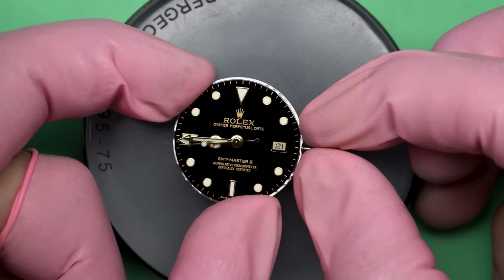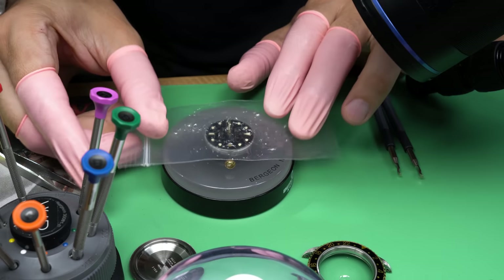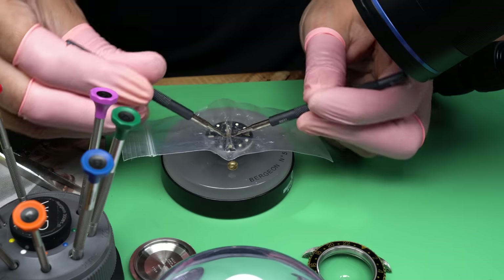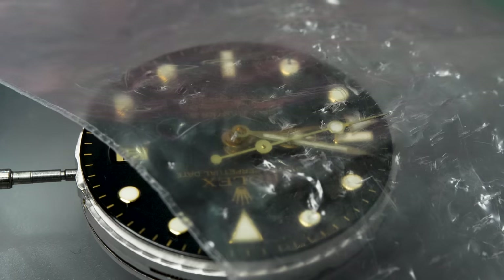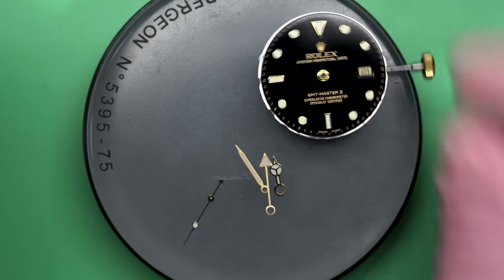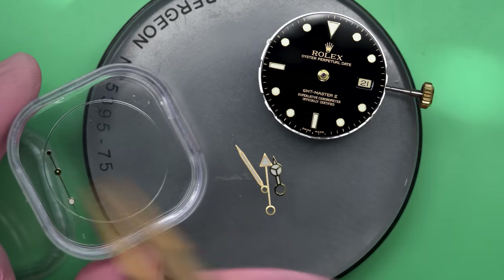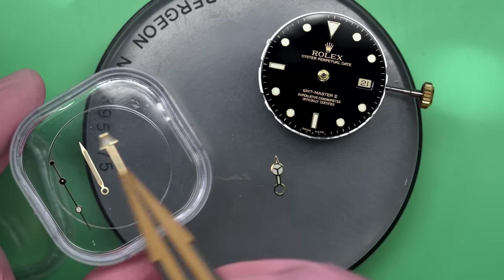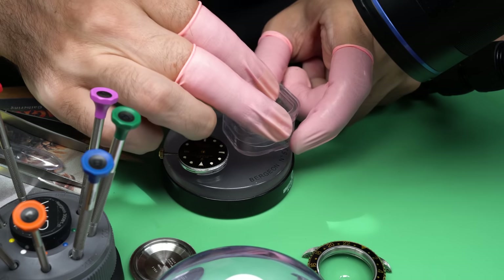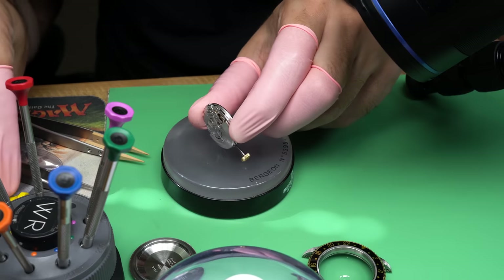I'm going to line up the hands so I can remove them — it helps to get them all pointing in the same direction so you can get the hand levers under them. Rolex makes really great watches, but they also do it in their own way. No other company removes the movement by turning it inside the case like that. They make over a million watches in a year, which is a staggering number, and keeping quality that high at that volume is nearly impossible — and they do it.